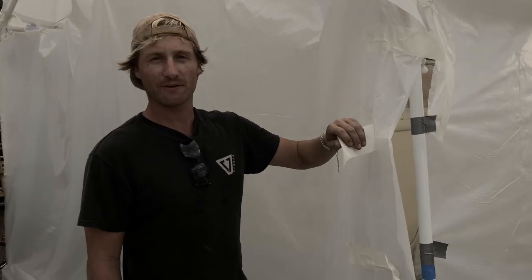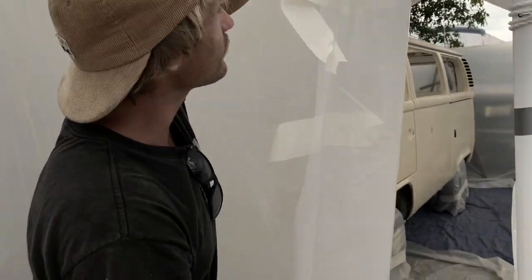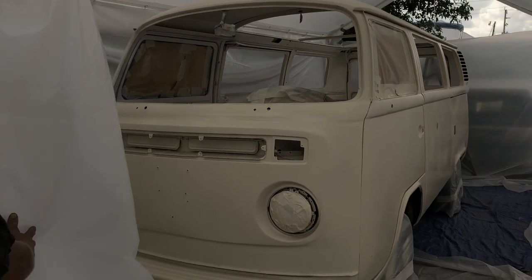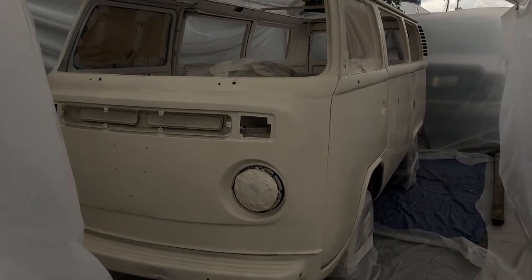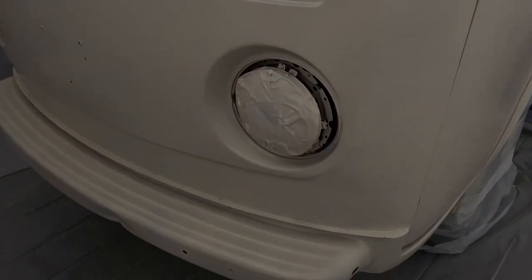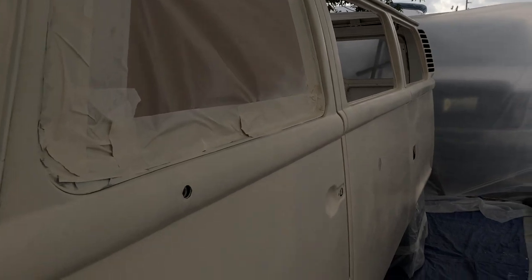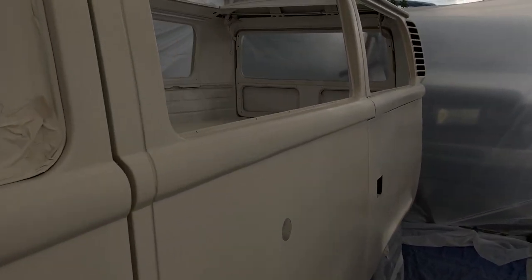I'm just going to give you guys a little sneak preview — we just put the primer on, so let's have a quick look at how she looks. There she is. We'll leave her overnight and then tomorrow give her a sand with 320, and then we'll put the top coat on.